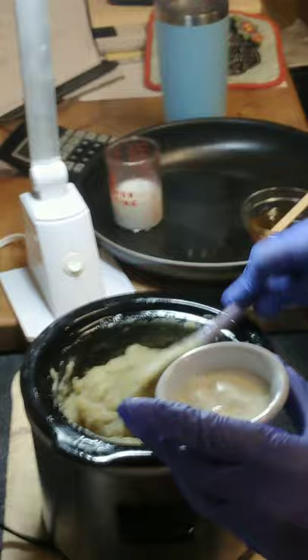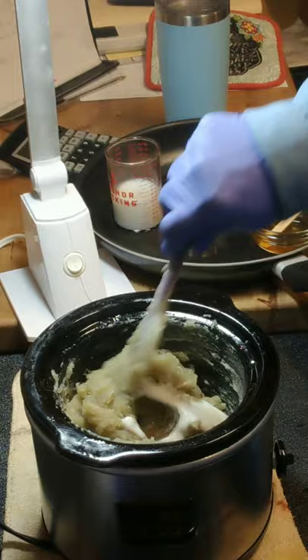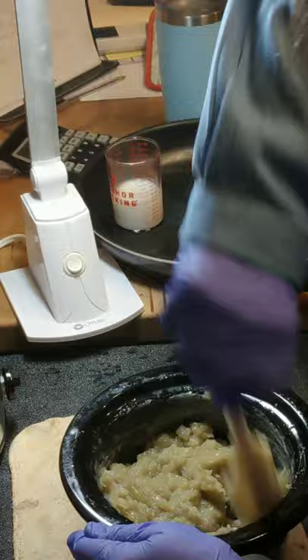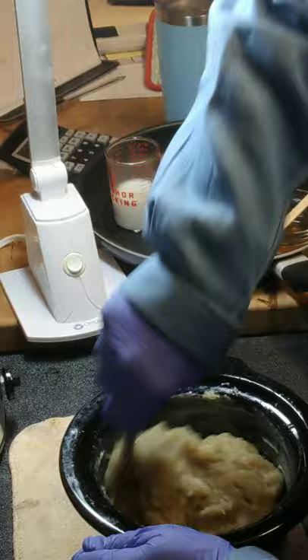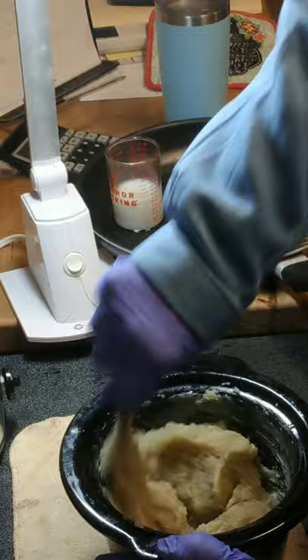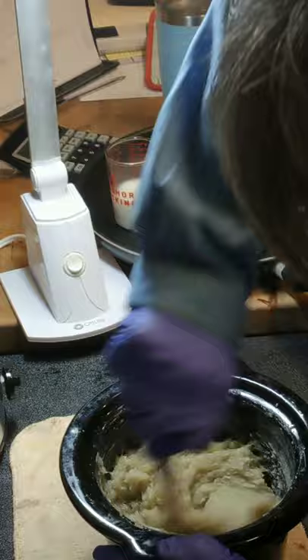The next thing I'm adding is my yogurt - one heaping tablespoon because I have a one-pound batch. Stir this in really well to keep it from cooking onto your sides. I need to take the crock pot out because I don't need any added heat right now - it's hot. This helps to loosen things up and start to cool things down some. It's also a great dairy additive; if you're trying to do a vegan soap, you can omit the yogurt for soy yogurt or coconut yogurt.